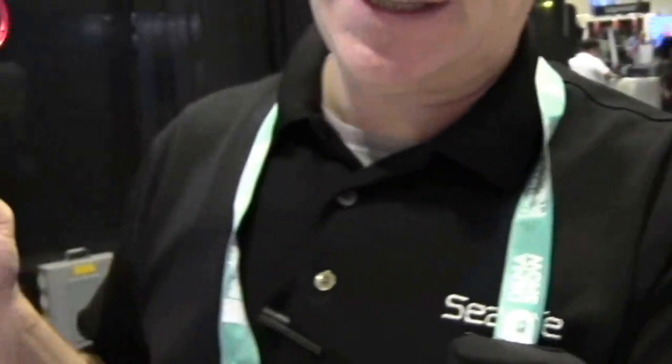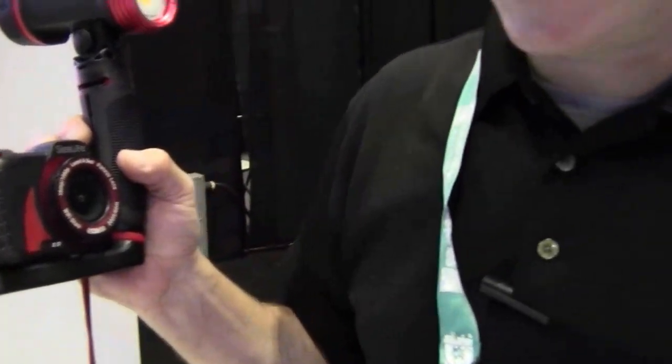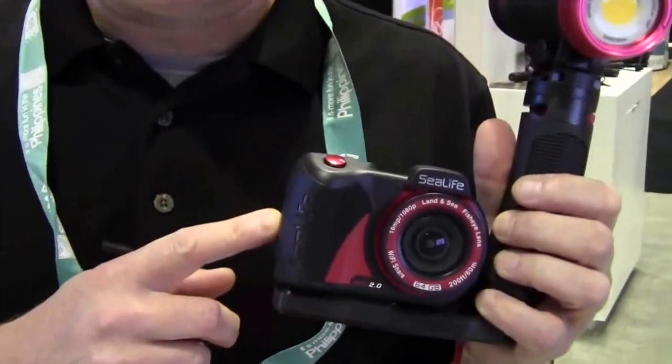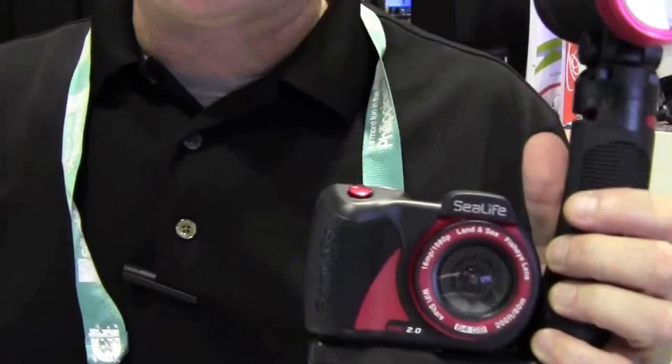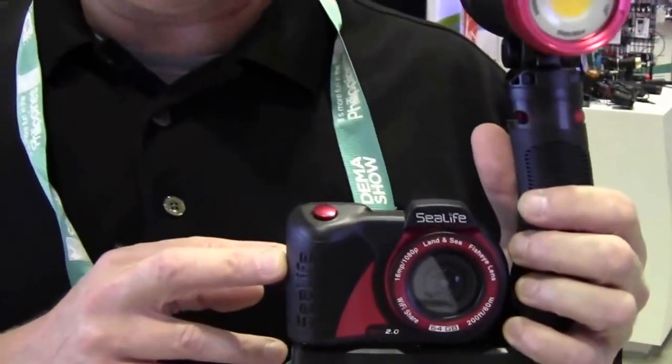All the videos running here at the booth are taken with this camera. It also shoots 1080p full HD at 60 frames a second. It has a big three-hour-plus battery inside, plus 64 gigabyte internal memory, so you don't need to go out and buy accessories — out of the box you can go diving with this camera, literally.